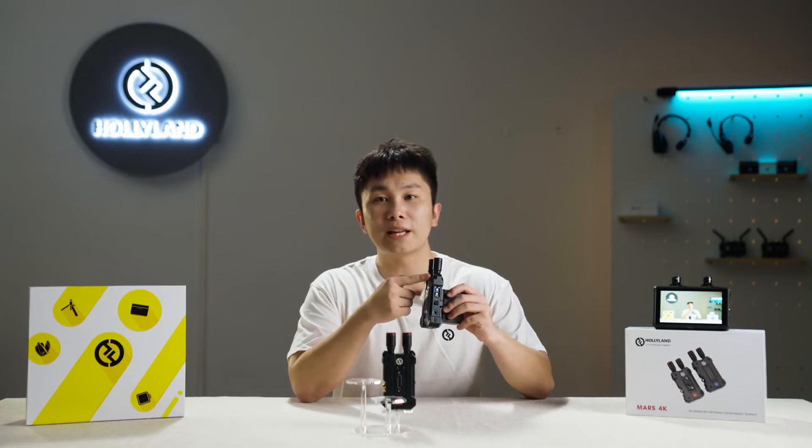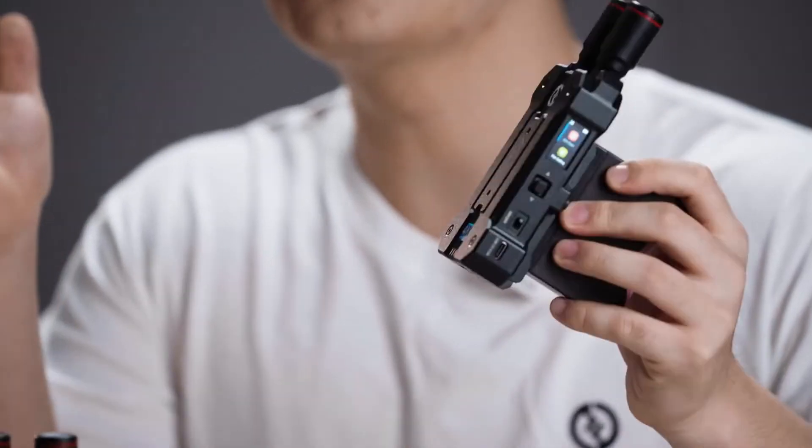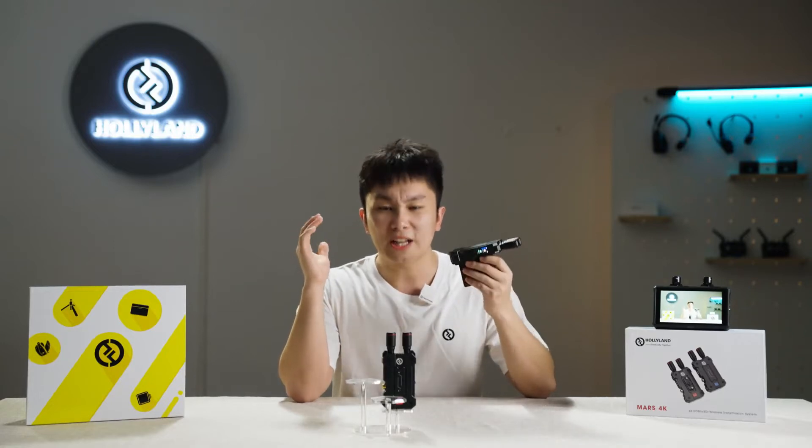Look at its new antenna and color LCD screen, which ensures stable transmission and an improved interactive experience. In addition to that, let's talk about its capacity.